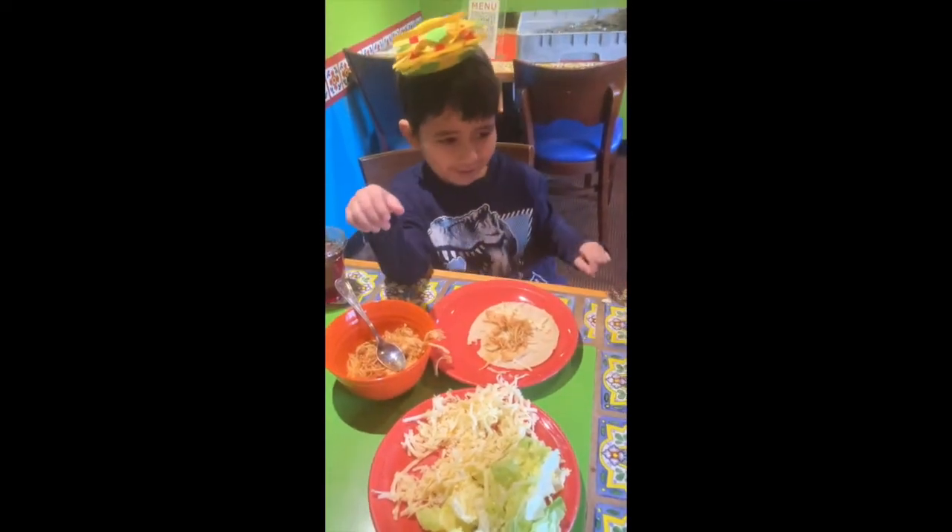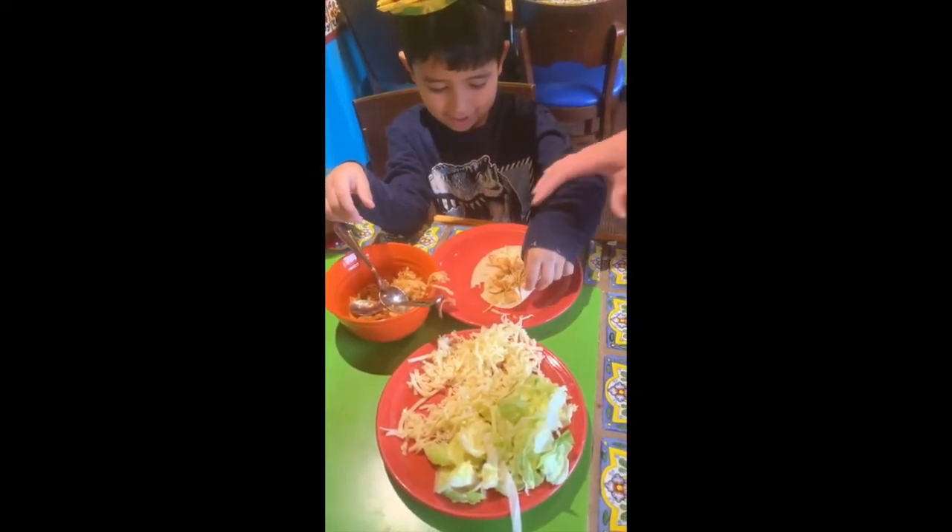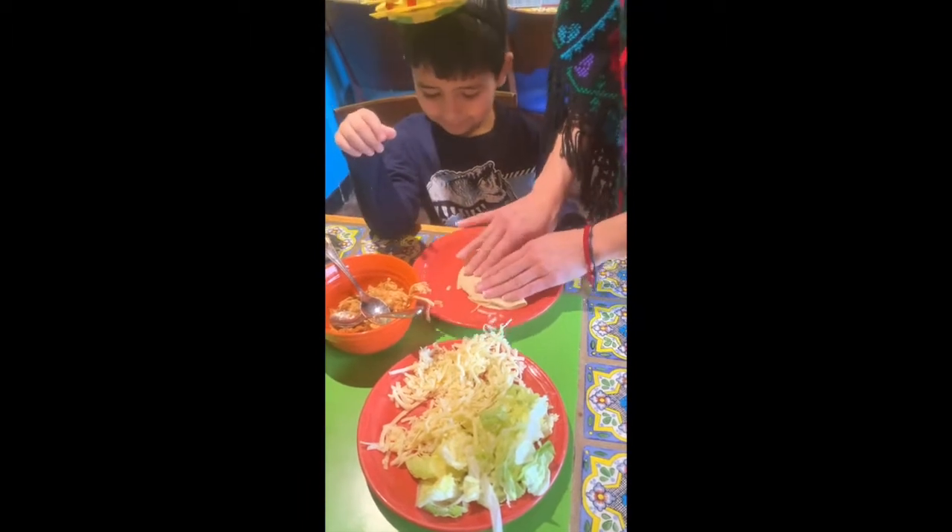Alex is making his own taco with chicken and cheese. Very good!